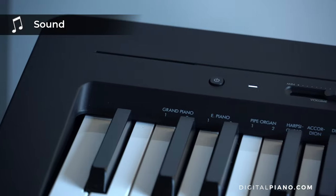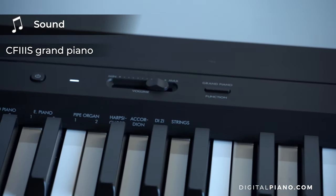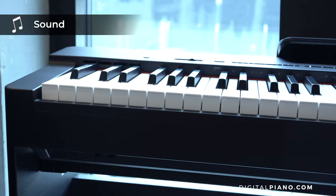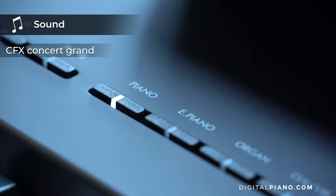Now to the sound. The Yamaha P145 comes with the Yamaha CF3S grand piano sound, the origin of Yamaha's premier concert grand piano, the CFX. The P225 comes with the Yamaha flagship grand piano sound, the CFX grand piano.